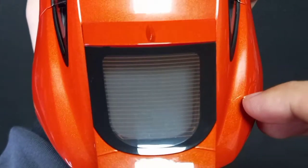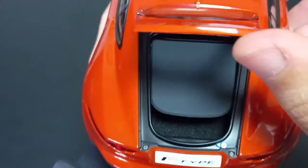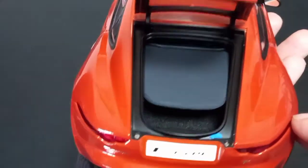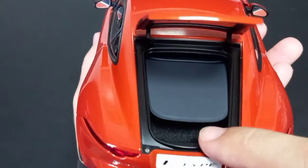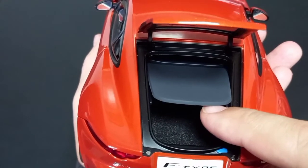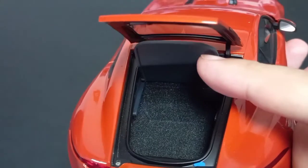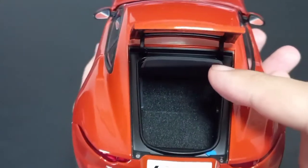You can also see here the heated rear glass details. You can see the trunk, with very nice hinges. You can push it up and see the details inside the trunk, including the carpeting.